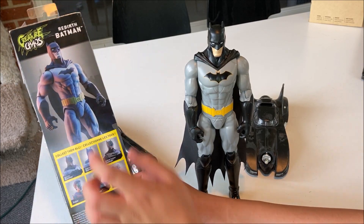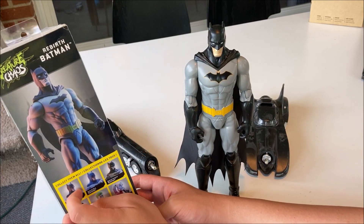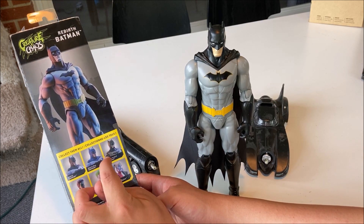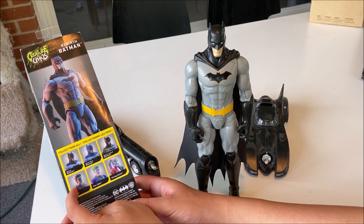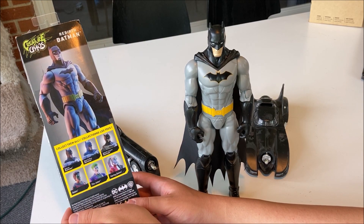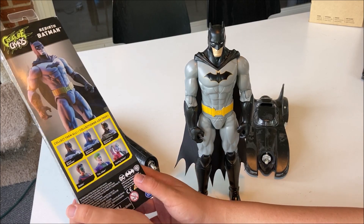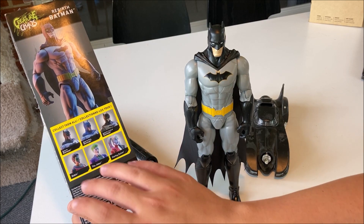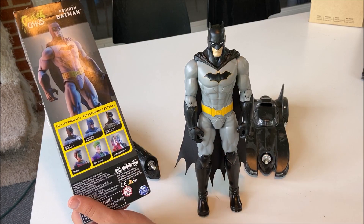On the back you have Batman himself. This is the Rebirth Batman. There's him in the blue. There's another one — there's Robin, the Joker, and Harley Quinn. So no matter what type of Batman fan you are, you should have these in your collection including those two.